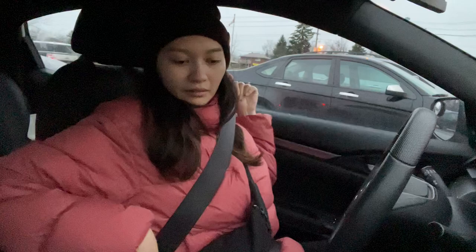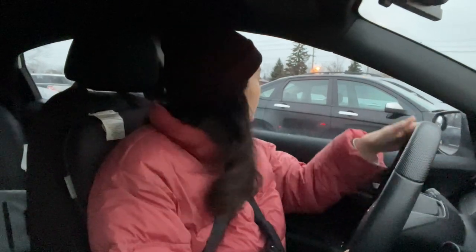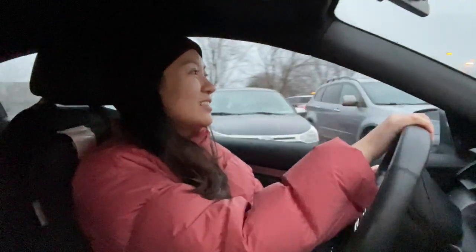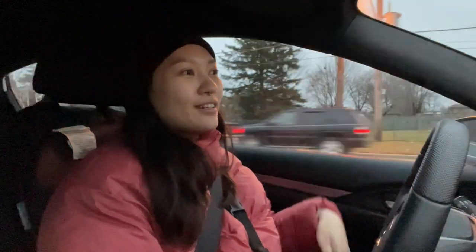We just spent about two hours at Sheridan Nurseries because Cedric decided he wanted a bonsai and couldn't decide between two, so he got both. I also got a new plant — me being like 'I don't really have space,' but I was like, you know what, I'll just get it anyway.